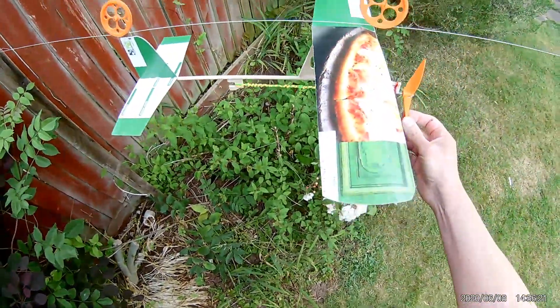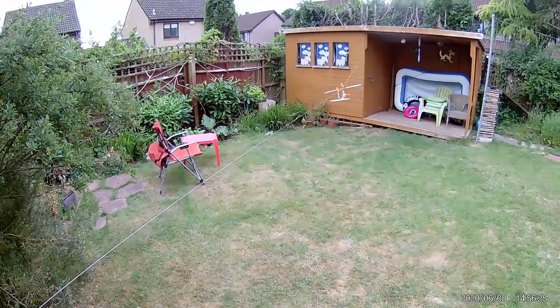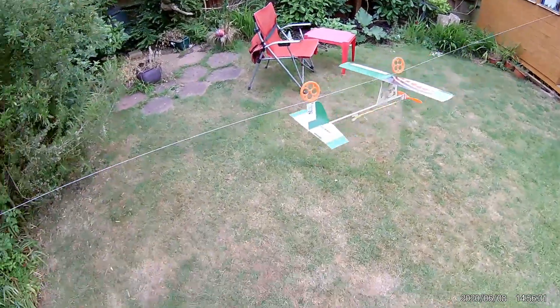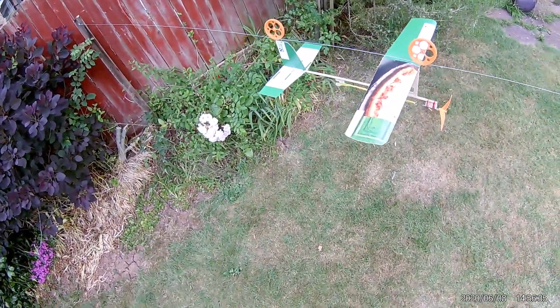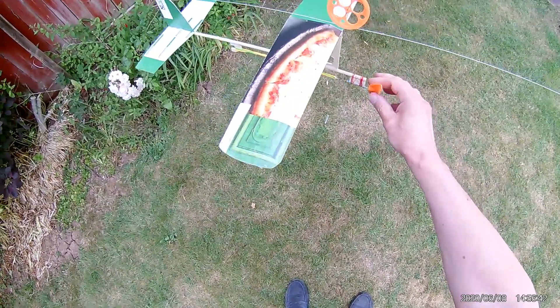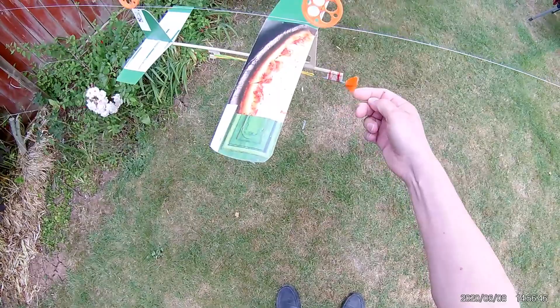I think that was either 90 or 100 turns. A smaller propeller spins faster and used up the power quicker, didn't it? But it certainly went. I'm quite surprised - that was designing that completely from scratch.